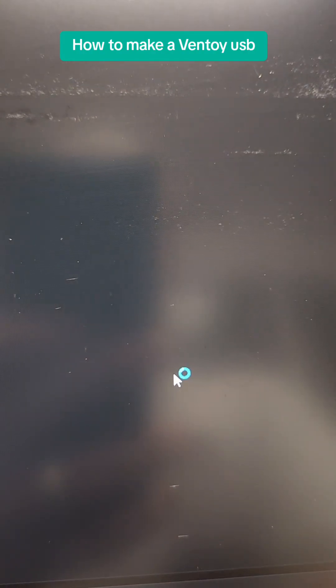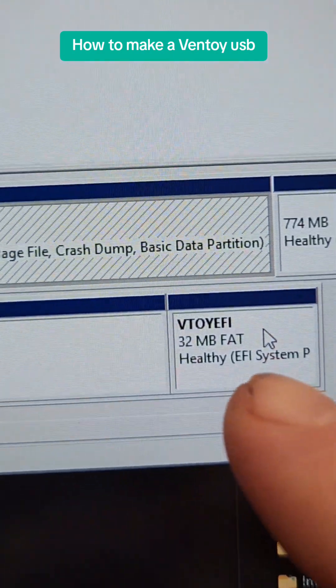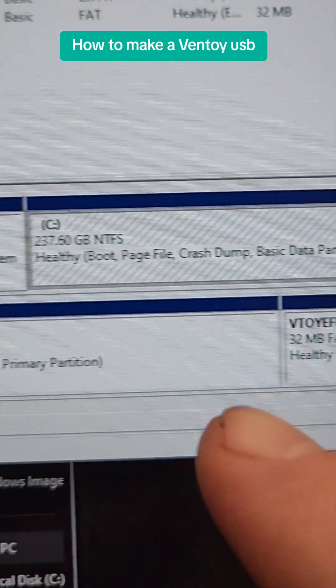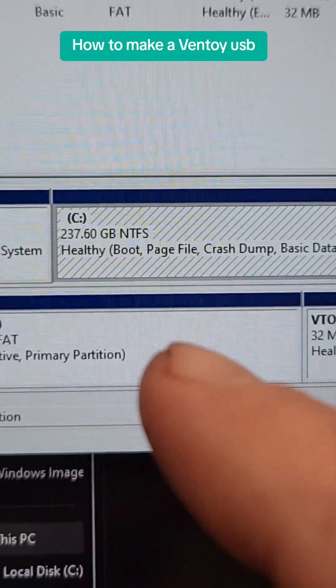It's actually rather fast at this process. So once it's finished, your USB drive is going to be divided into two partitions: the EFI partition for booting, and then the D drive, which is what you're going to actually put your ISO files in.